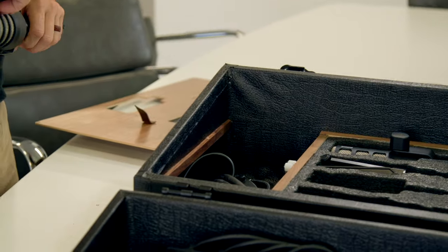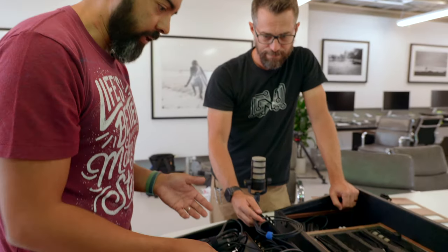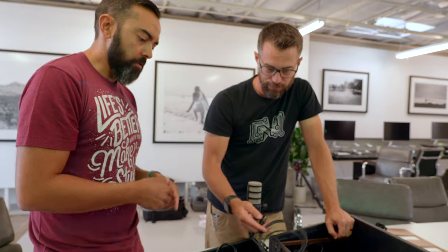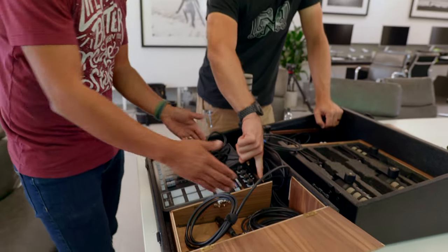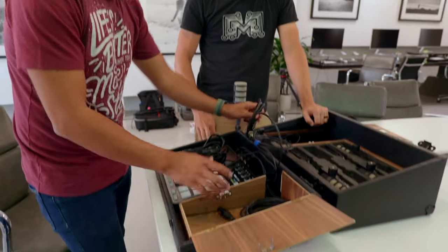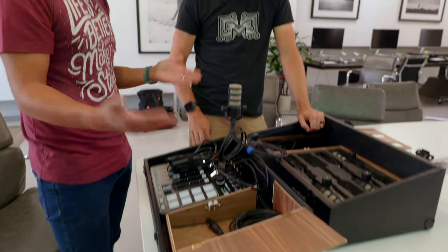There are headphones there too. It looks like a USB cord in case you wanted to plug it into a computer. But the nice thing about this device is you can just record right into it with an SD card, so I don't even need my computer. All the power and everything is accessible in the back, so you can get to it all and take it all out — it doesn't have to stay in the case. It looks like there'd be enough room for a power bank too, so you don't even need to plug it in. This is awesome.